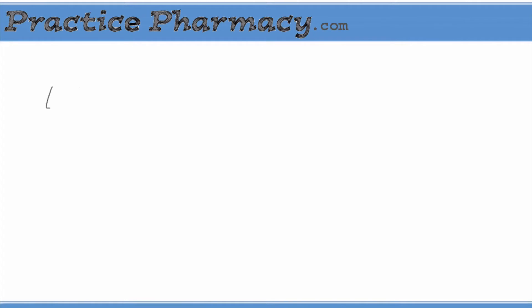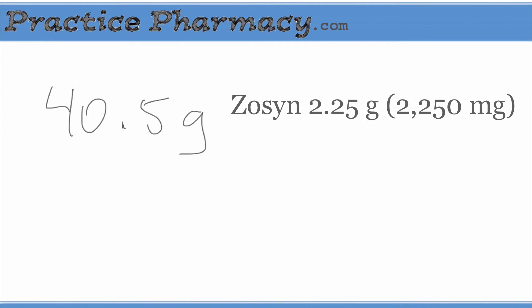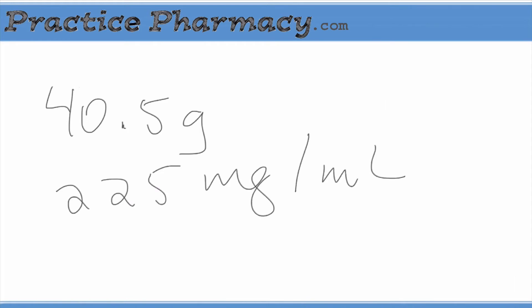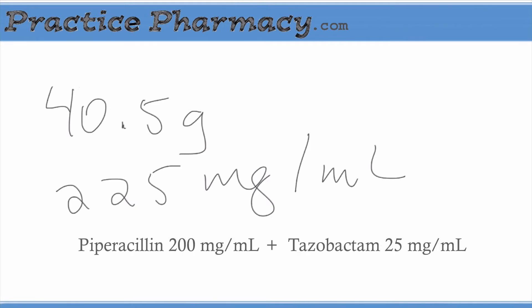The bulk vial contains a total of 40.5 grams of Zosin. Zosin is a little different from most other drugs in that it actually contains two components — piperacillin and tazobactam — but the total amount is listed together. Instead of listing how much piperacillin and separately how much tazobactam, they're added together. For instance, a dose of 2.25 grams of Zosin contains two grams of piperacillin and 250 milligrams of tazobactam. What the label is saying is the concentration of the resulting solution is 225 milligrams per milliliter of Zosin, which is 200 milligrams per milliliter of piperacillin and 25 milligrams per milliliter of tazobactam.